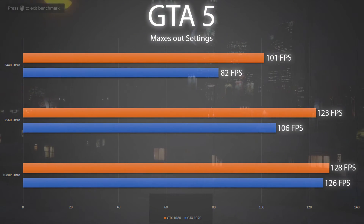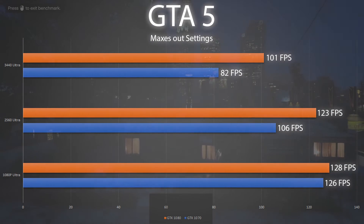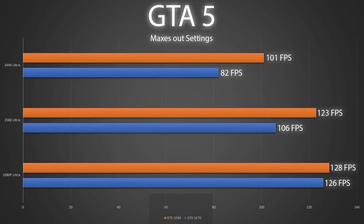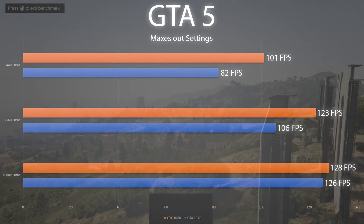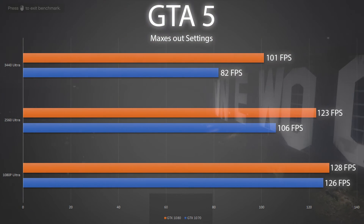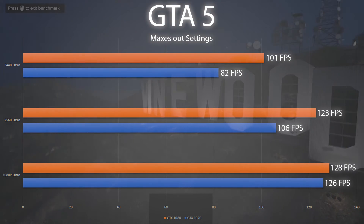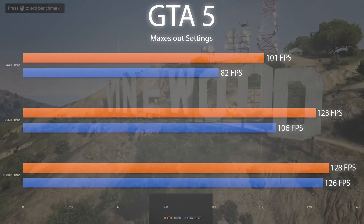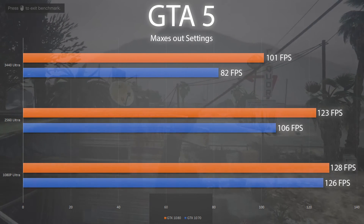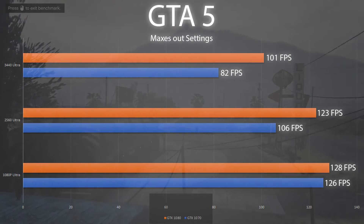Moving on to actual game benchmarks, we're starting with GTA 5. Both cards at max settings perform very well at 1080p and 1440p. The difference between the cards at 1080p got a little weird, but when you're pulling 120 fps, what can I say. I only wish I had a 4K monitor to benchmark at this time, but with these numbers I think you should be able to pull 60 fps at 4K pretty easily. The 1080 produces a 14% average increase in performance over the 1070.